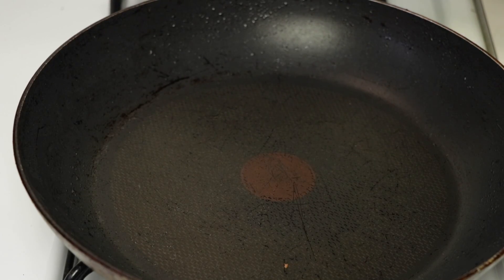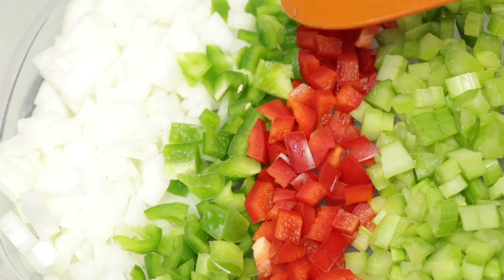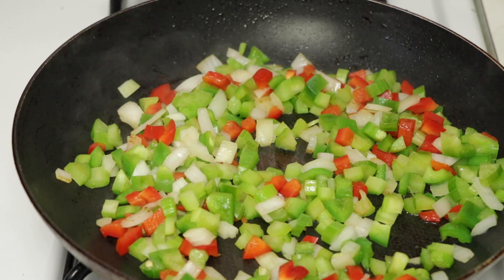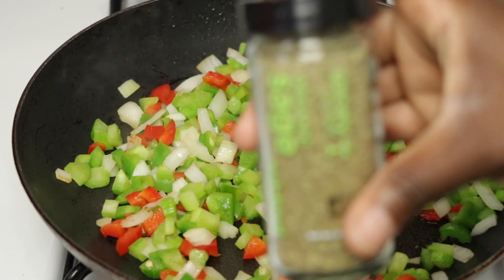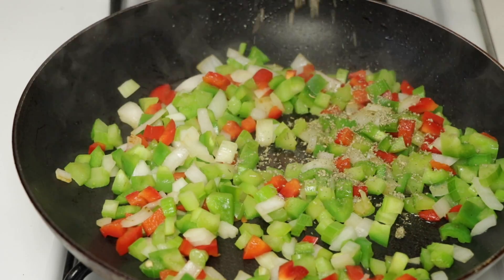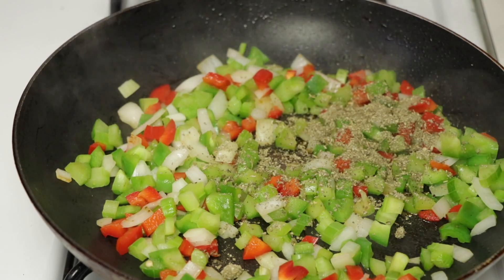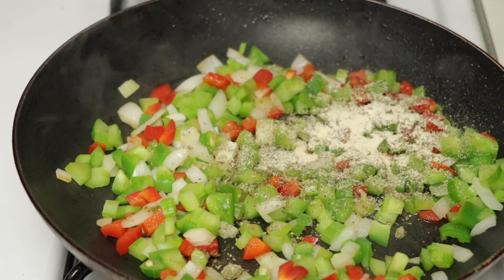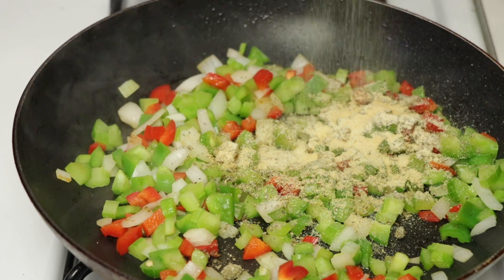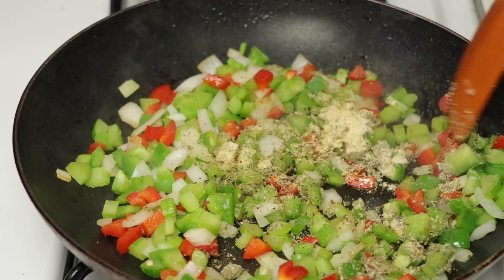So next we're going to go ahead and cook up our veggies. We're going to add some more oil to the pot. We have some onions, green and red bell peppers, and some celery. While our veggies are cooking down, we're going to go ahead and season it. I'm going to first be using some sage — about a tablespoon of sage. Next I'm going to be using some onion powder, garlic powder, and a little bit of all purpose seasoning, and also some black pepper. Now we're going to mix everything up.